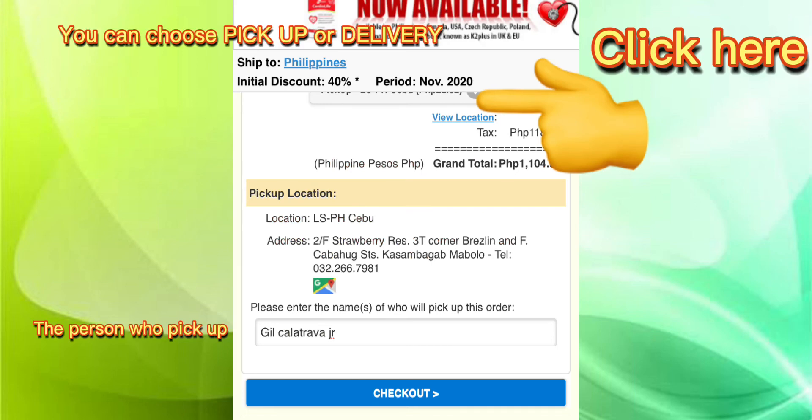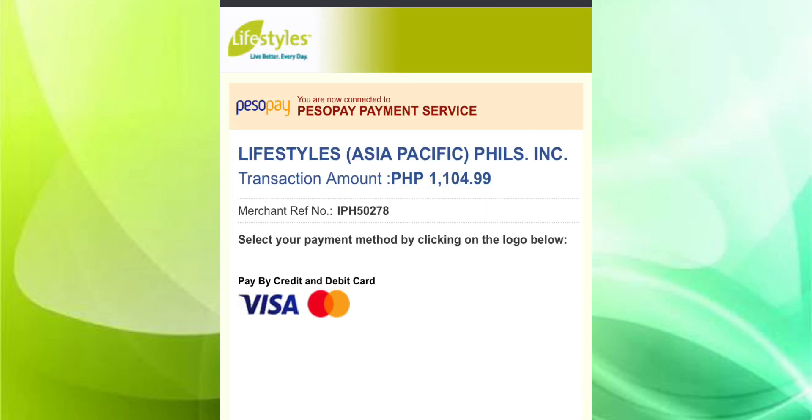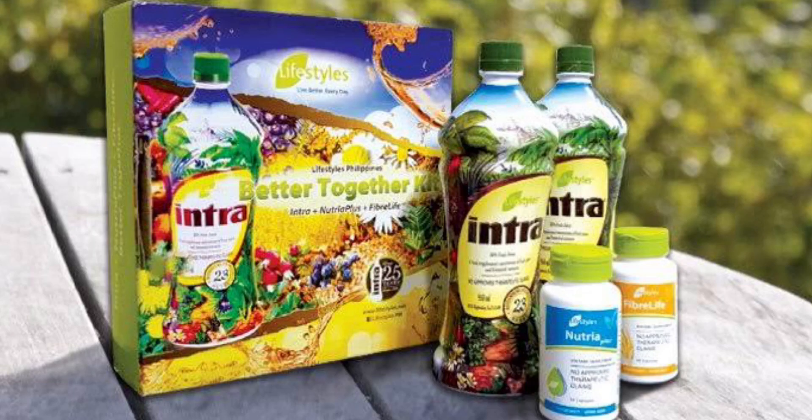For now, I choose credit card. You can choose pickup or delivery. You can choose Visa card or Mastercard. Thank you for shopping.